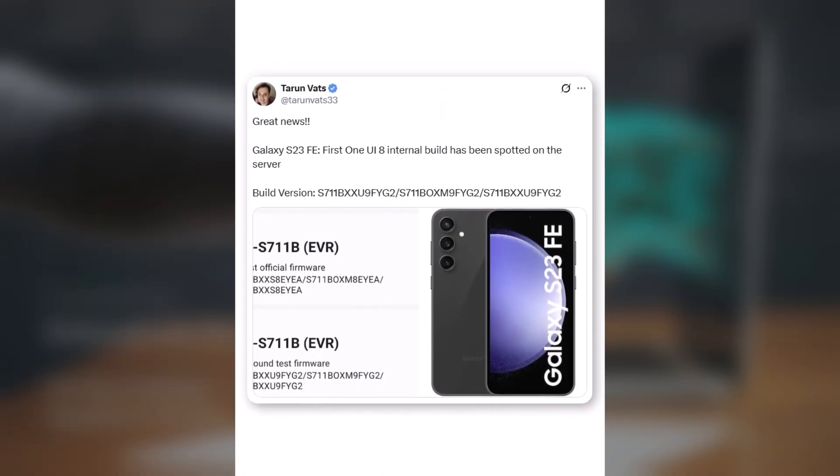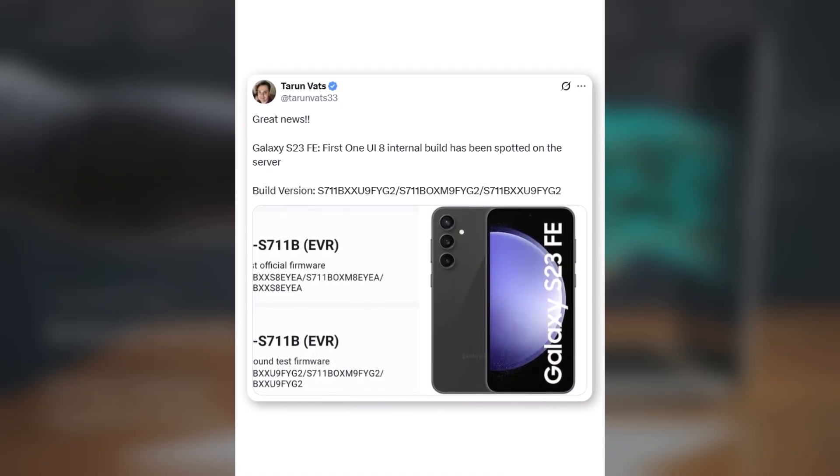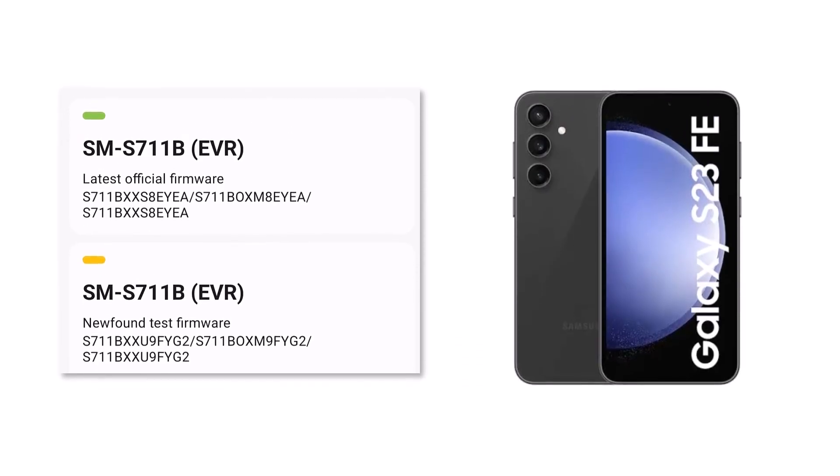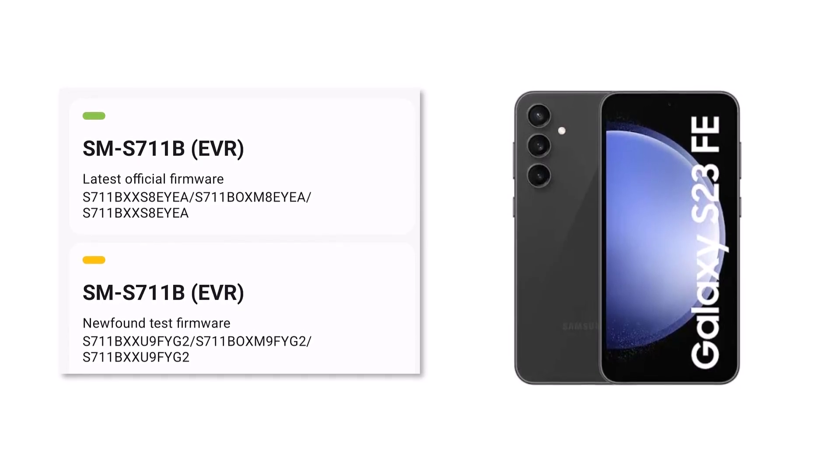A well-known tipster, Torun Vats, has spotted the first test build of One UI 8 for the Galaxy S23 Fan Edition. The build number S711BXXU9FYG2 confirms that Samsung has started working on the update for this device. Currently, only the European version of the S23 Fan Edition is under testing, but this strongly hints that the official rollout could be just around the corner.